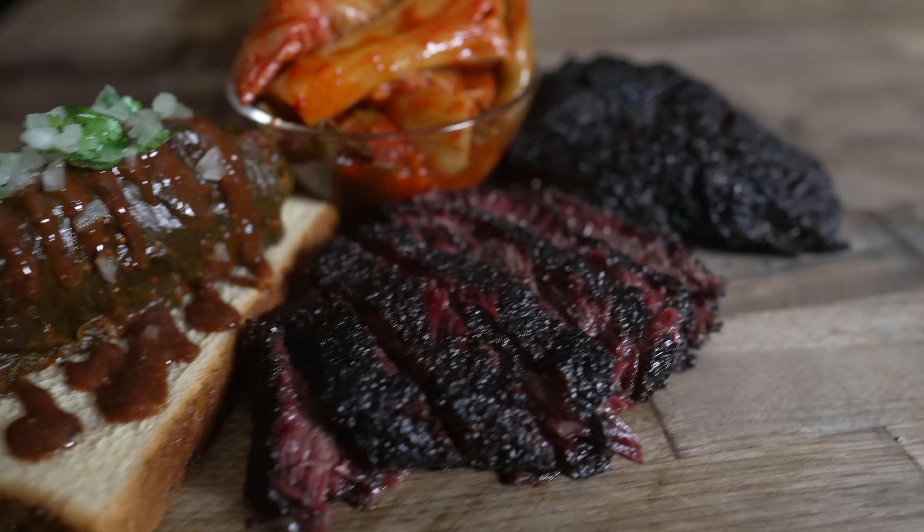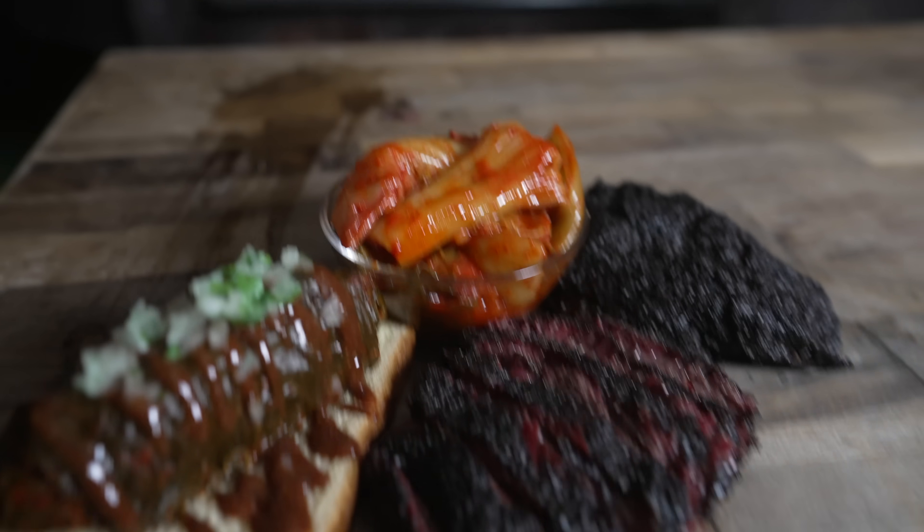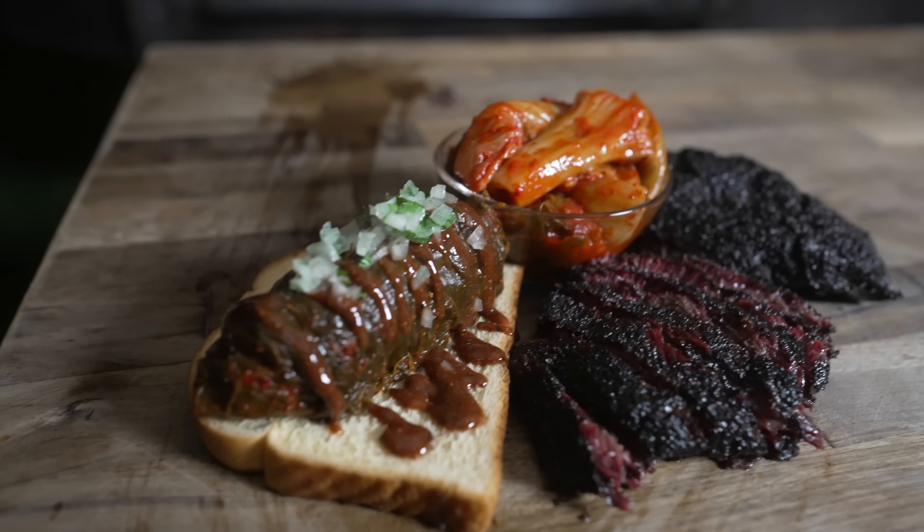What's going on everybody? Welcome back to Chud's BBQ. My name is Bradley Robinson, and today I'm going to show you how I made these beautiful, delicious, smoky, fermented, amazing smoked beef cheeks with homemade kimchi. And yes, a kimchi-wrapped beef cheek Texas-style barbecue foldover. Coming up!